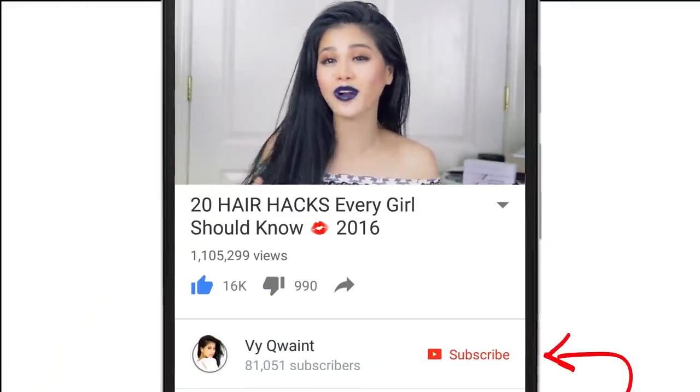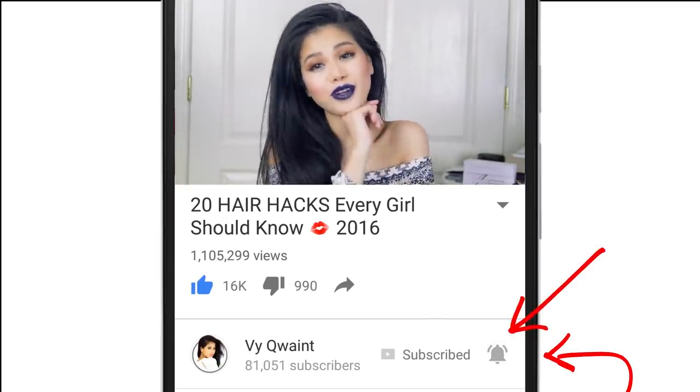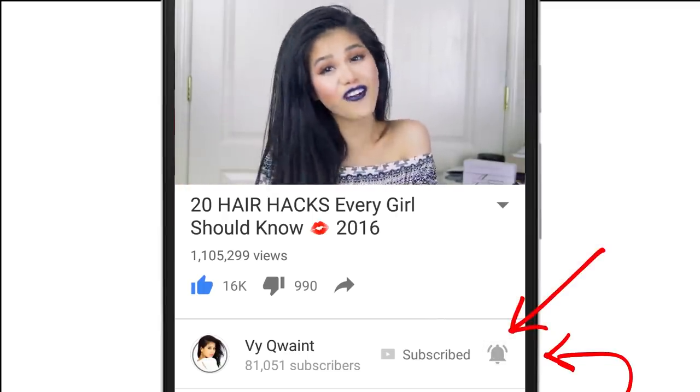Before moving on, if you are new here, make sure to hit that subscribe button and also hit that bell symbol so YouTube will let you know when I come out with a new video. Whenever I release a brand new video, I stay in the comments section for the first hour and chat with you guys, so I hope to be chatting with you next time.